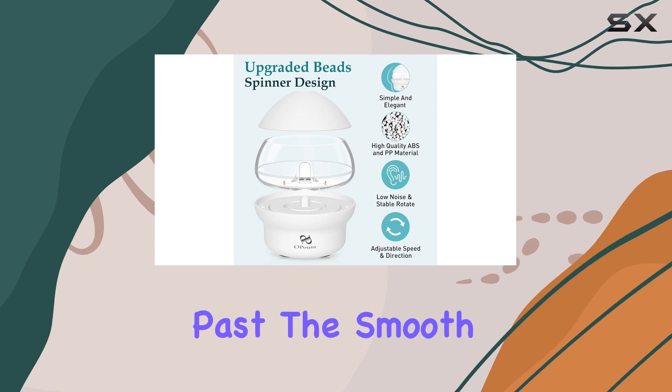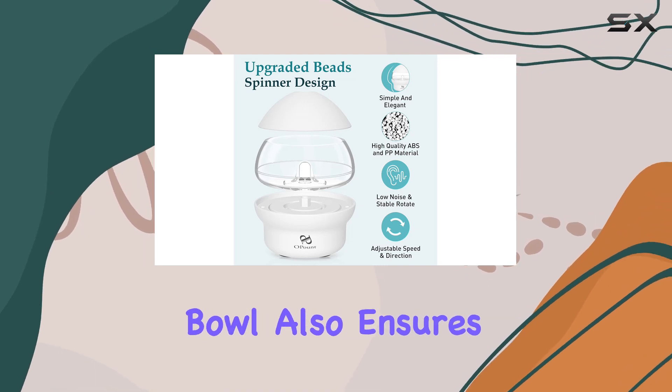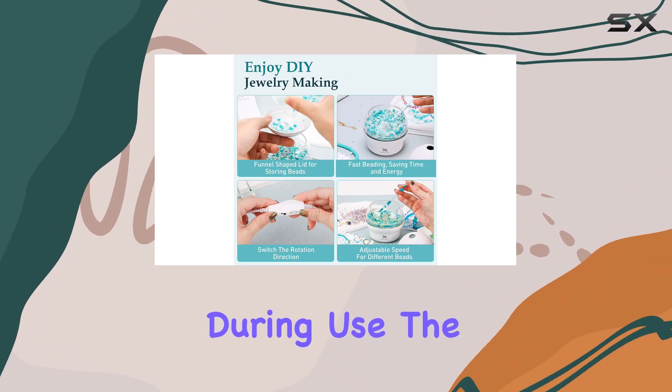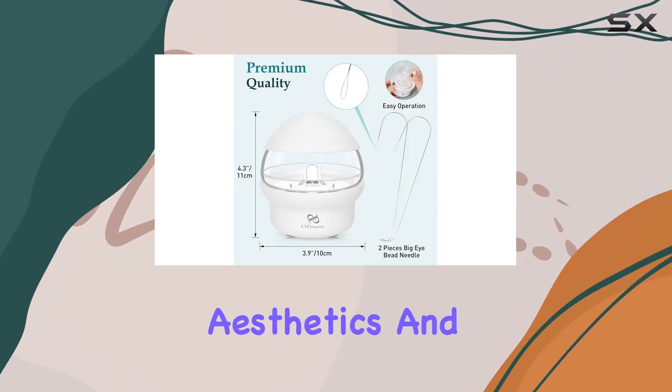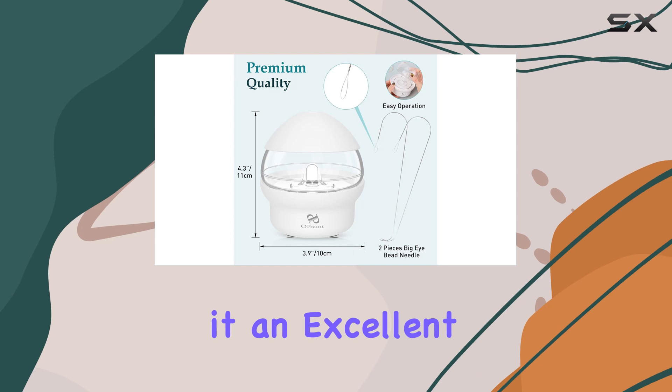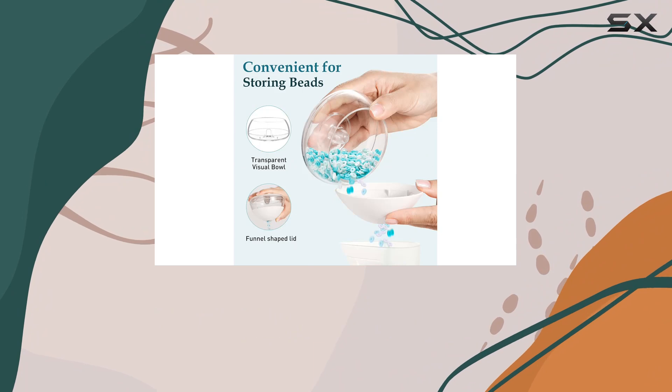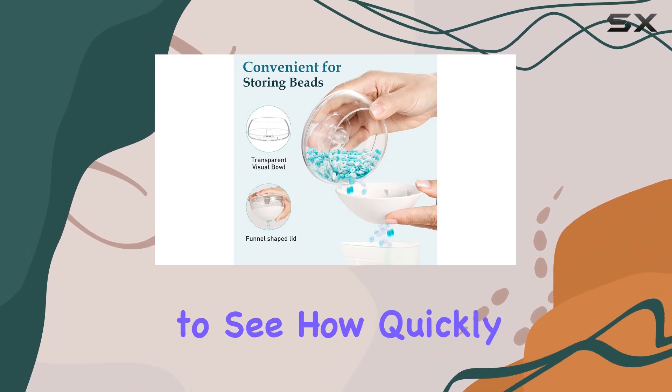The smooth interior of the spinning bowl also ensures that beads are less likely to get damaged during use. The thoughtful design extends to its aesthetics and packaging, making it an excellent gift choice for anyone passionate about crafting and jewelry making.